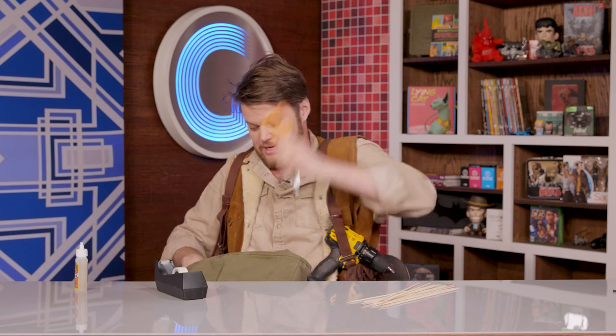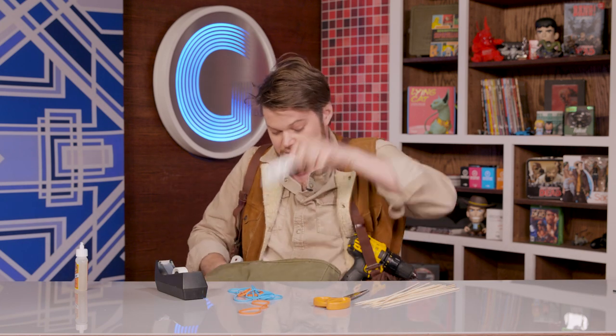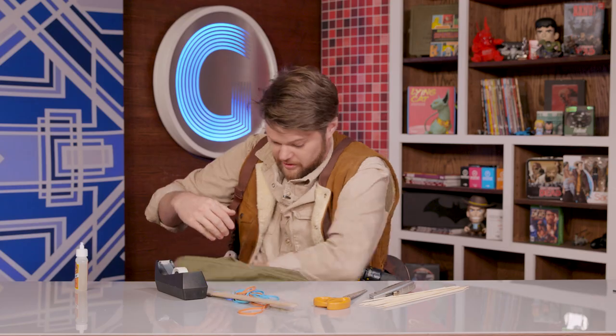You're gonna need cardboard, super glue, skewers, tape, scissors, rubber band, box cutter, ruler, and hot glue and a drill.